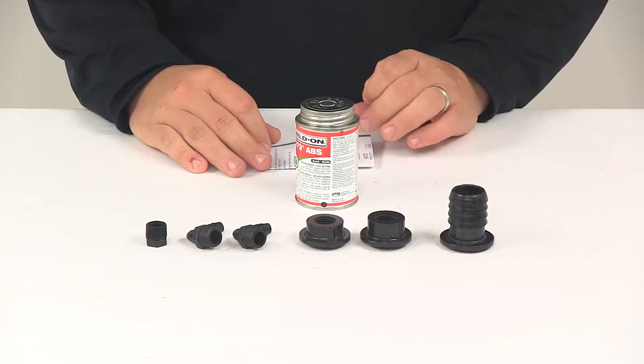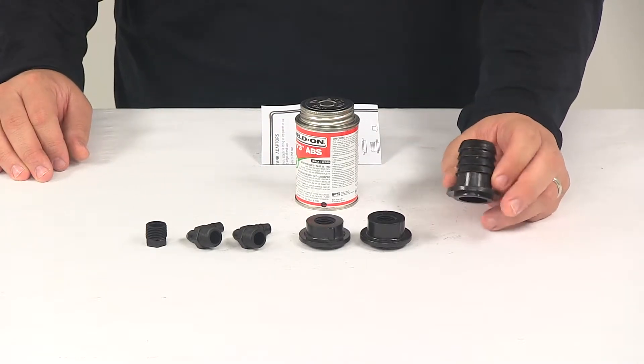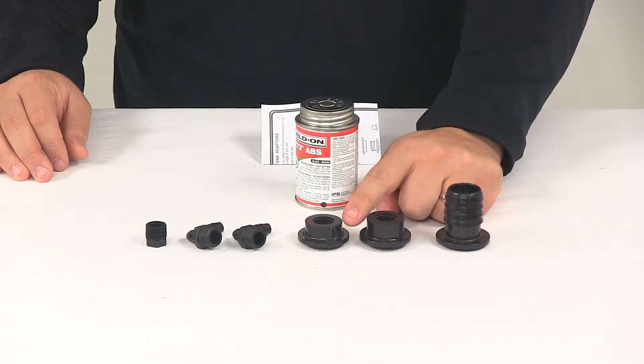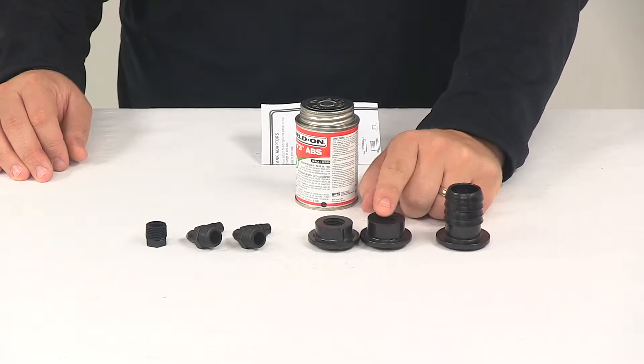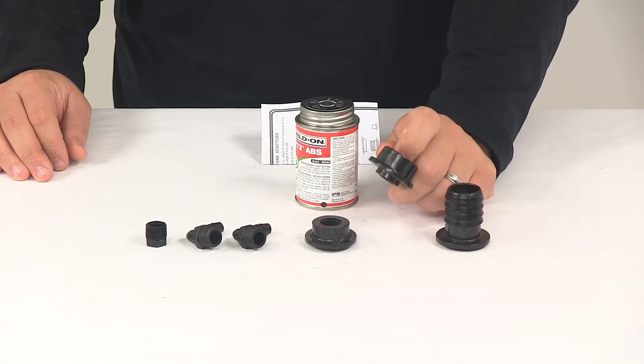We're just going to go over the components of the kit. The kit's going to come with one inch and a quarter straight barbed fill fitting. It's also going to come with two 3/8 inch female pipe thread (FPT) tank adapters. These have been supplied in case both drain and vent connections are made on the main body panels.